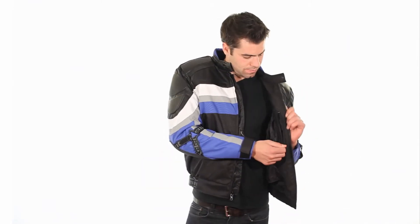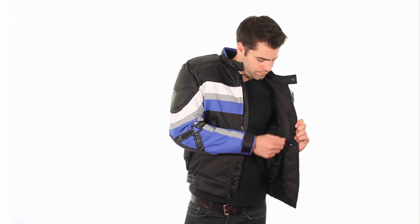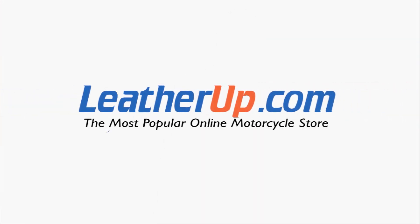Also features a full-sleeve quilted zip-out liner, zippered hand pockets, kidney belt, and zippered front and back vents for a comfortable ride. This jacket can only be found at the most popular online motorcycle store, leatherup.com.